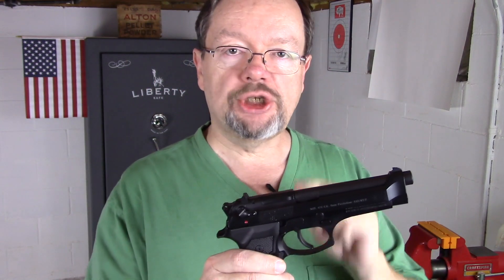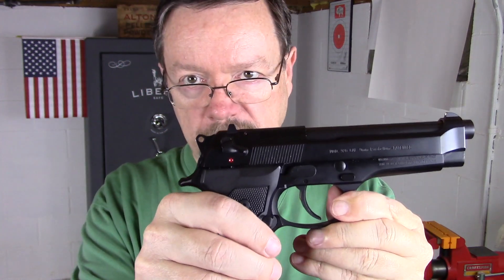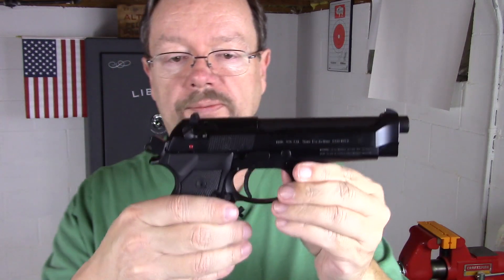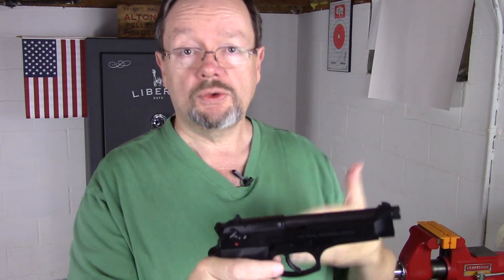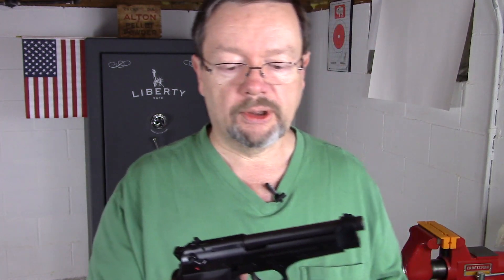This one happens to be a G model, which is the decocker only. So if you look here at traditionally what we would call the safety on a Beretta, see how that springs back up? It's because it's the G model — it's the decocker. So here I can decock it just like I can a classic Sig Sauer, like a P229 or a P226. I love that in the double action, single action pistols, I really do.